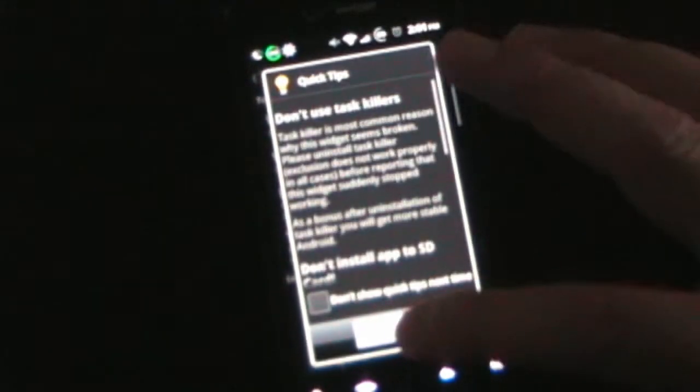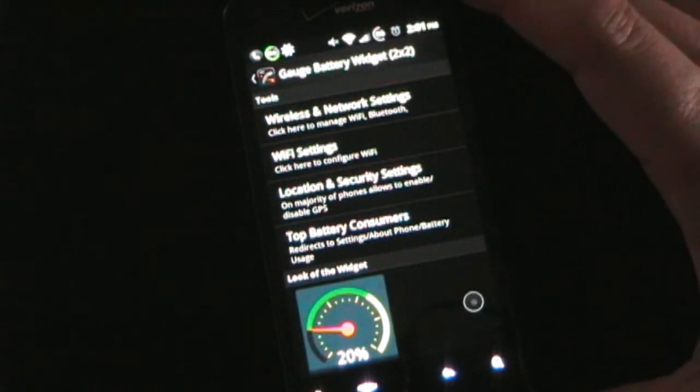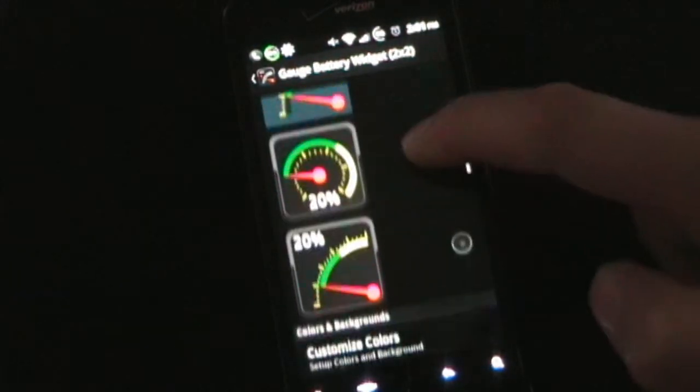Going into this one, when you initially add your widget to your screen you get the option for the size: 1x1, 2x1, or 2x2. And then in here is where you configure the style that you want.